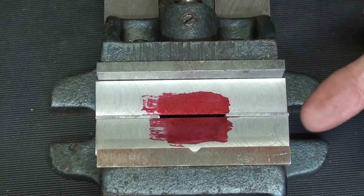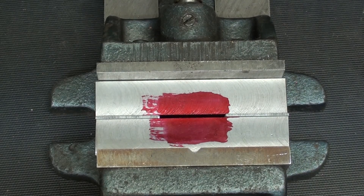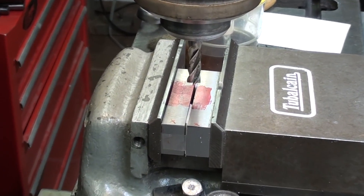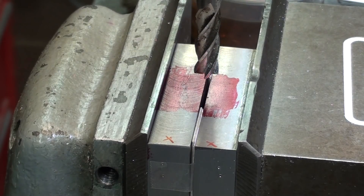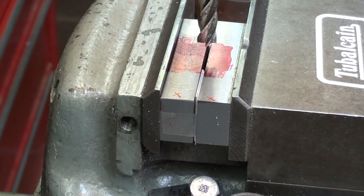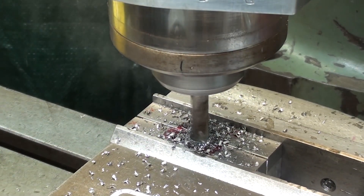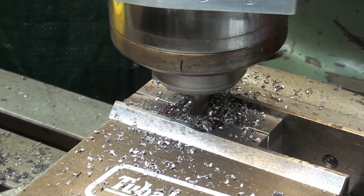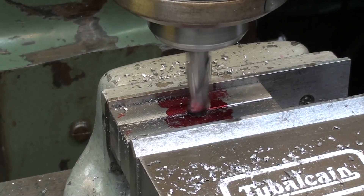Make sure that you have parallels underneath so you don't damage your vise. Make sure you wear your safety glasses and practice all safety rules. I'm over at the Bridgeport Mill. The work has been clamped in the vise with the spacers, and I've already found the center in both directions using an edge finder. That's a three-eighths end mill, which is my pilot, and there are parallels underneath so I will not hit the vise as I come through. And now the finish size — half-inch end mill all the way through.